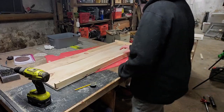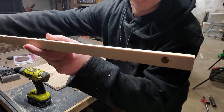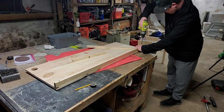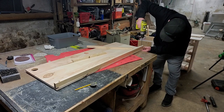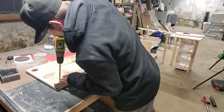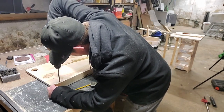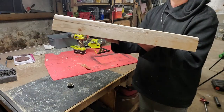I then start working on my trim — I basically countersink screws and screw them right to the bottom. I did not glue these; I just screwed them on. And you can see what it looks like when it's done.